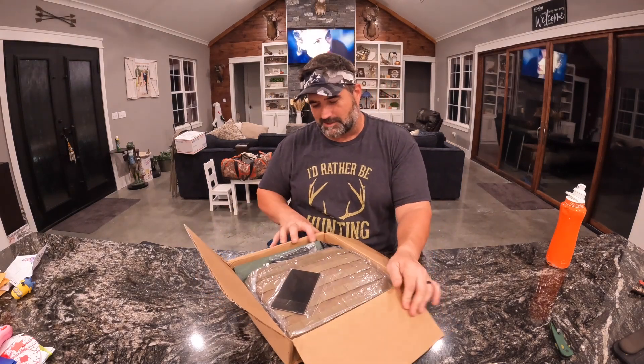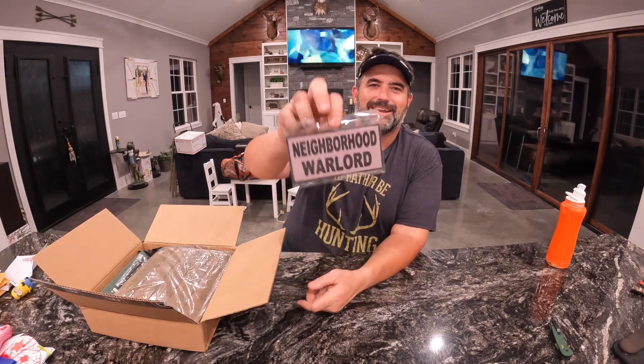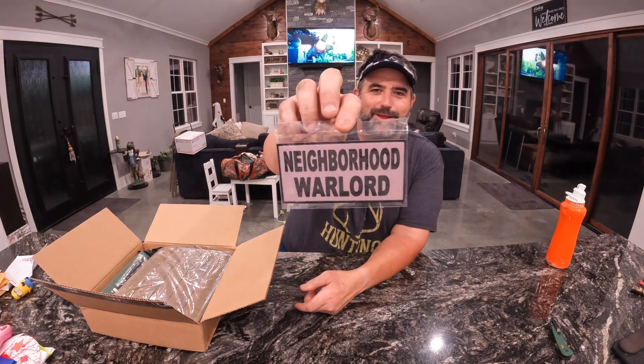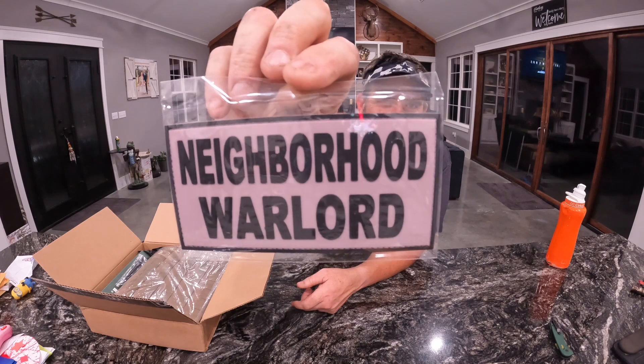Open up the back, this is what you're gonna see. Oh my god, it's a big patch! Neighborhood Warlord — that is a big freaking patch. That's awesome. I like that.